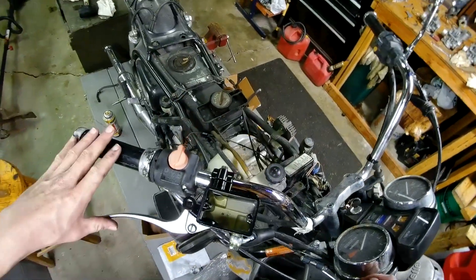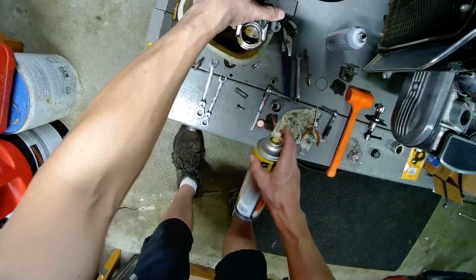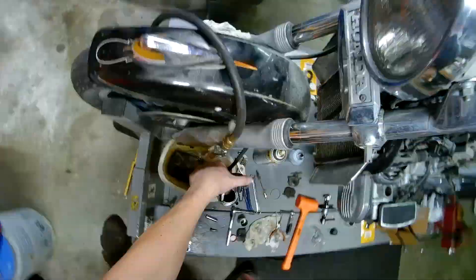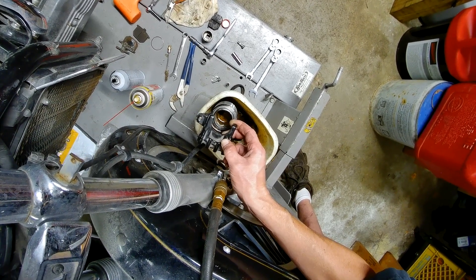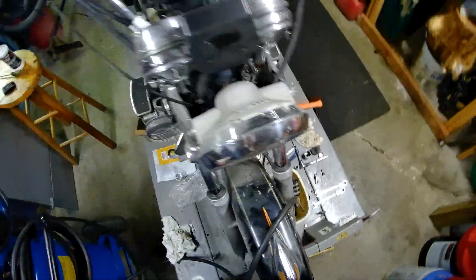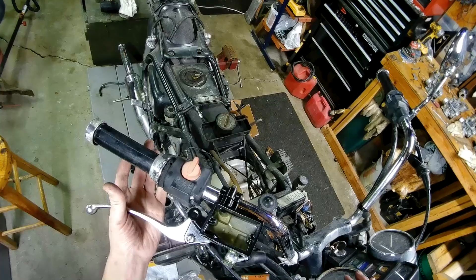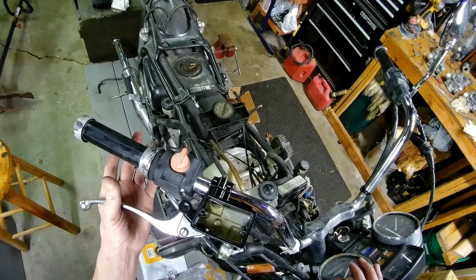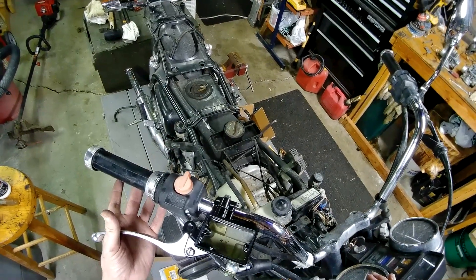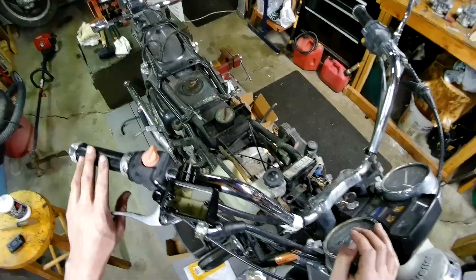There's still a way I can save it. I'm not getting any movement from it at all. Not good. One thing I can try is let it sit for a night with some juice in it - maybe we can get lucky and over the night it decides to pop loose, but that's a rare one.